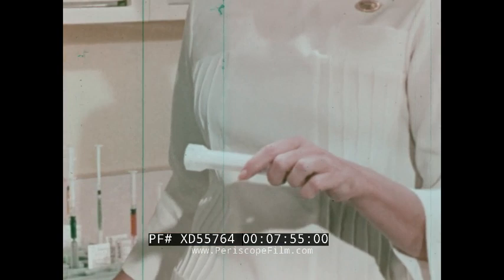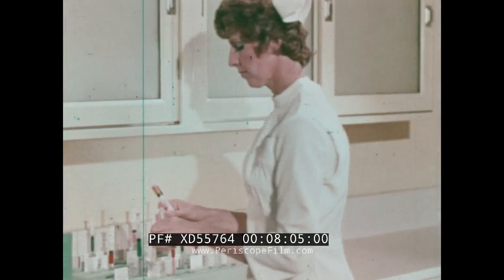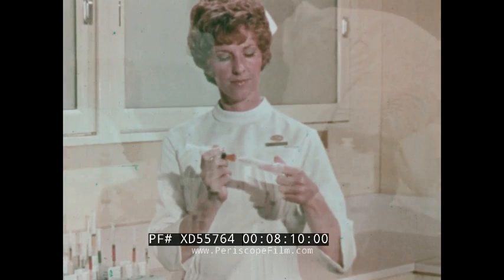Safety to yourself in the area of responsibility: each time you open a Monoject unit, you assure yourself that it is sterile. In the area of patient safety, the use of the sterile platform technique assures there will be no contamination of the needle after drawing medication and returning to the sheath for delivery.